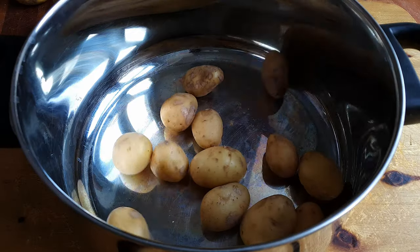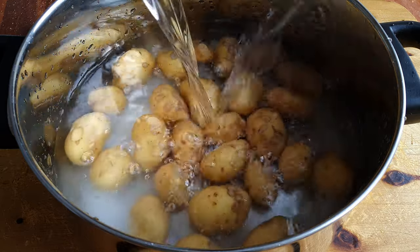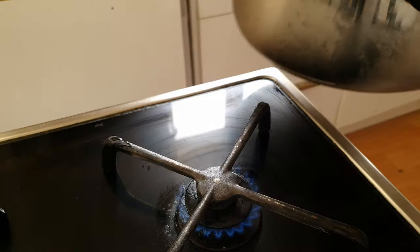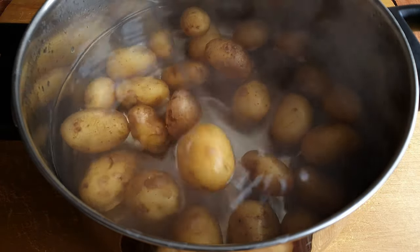We can start with our potatoes which we're gonna cook twice. Into an empty pot they go with literally a handful of salt and then get covered with some cold water. Starting your boiled potatoes from cold water helps cook them evenly. Once the water comes up to a boil the potatoes will take about 10-15 minutes to cook depending on the size. To test if they're done, a knife should be able to go in without any resistance.